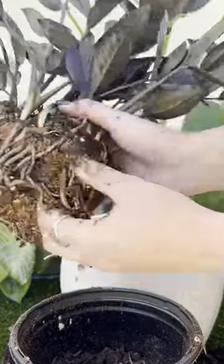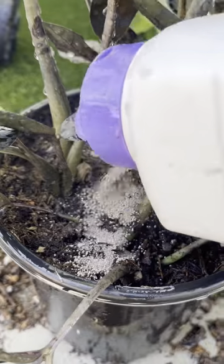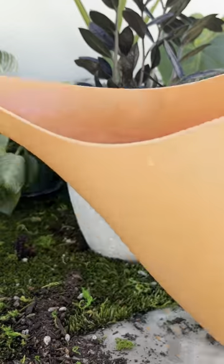Only go up one size with the grow pot to prevent root rot. This is a great time to use systemic granules if you have fungus gnat problems in the summer — best to get rid of the larvae before the cycle begins.